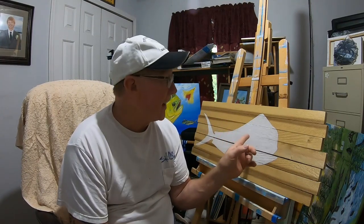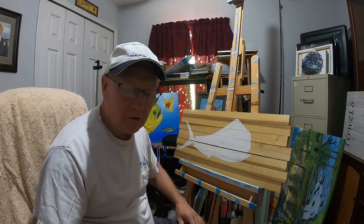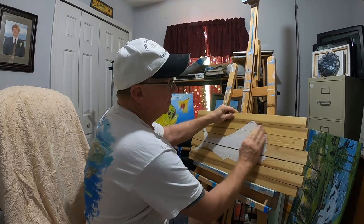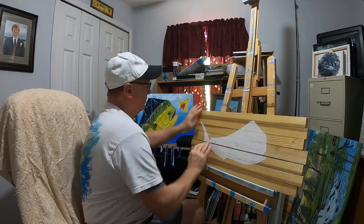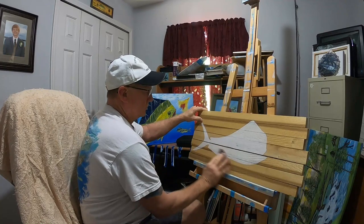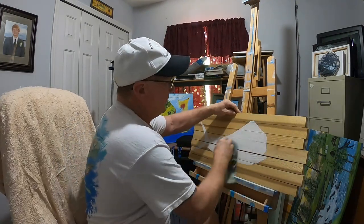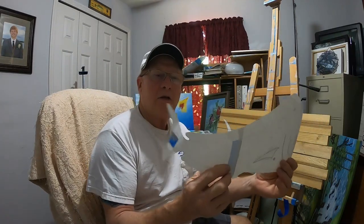The paint is all dry. You can feel the little burrs where the paint raised the grain, so I'm just going to take some sandpaper and sand the painted area. Then take a rag and wipe the dust off — it helps the paint stick better.